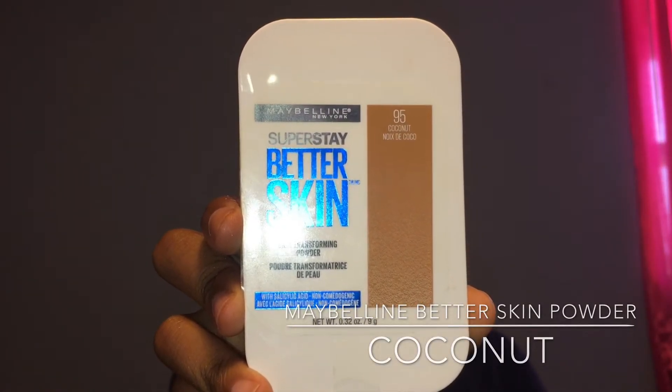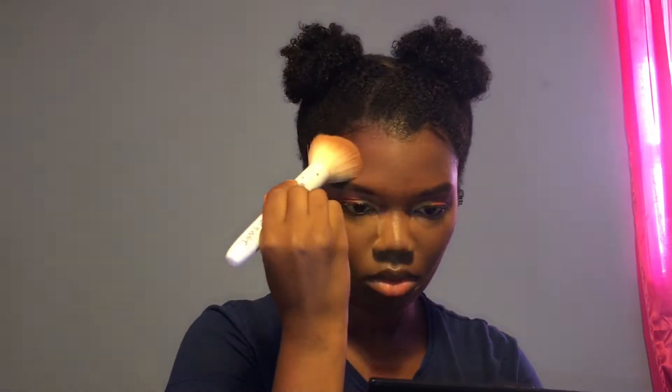I'm going to blend all that together with a damp beauty sponge. This is my Real Techniques sponge and I would definitely recommend this to you guys. To set my highlight in place, I'm going to be using my Black Opal Powder in the color Dark and my Ben Nye Banana Powder. To set the rest of the face, I'm going to be using my Maybelline Better Skin Powder in the color Coconut, and I love this powder, guys.